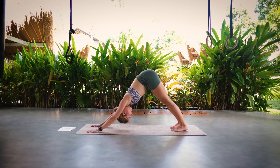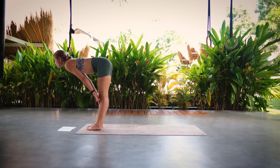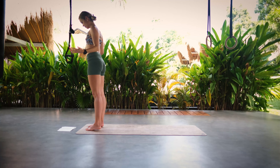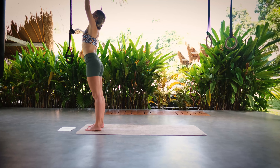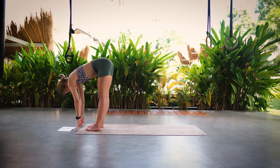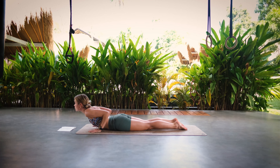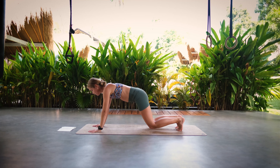Take an inhale here and on the exhale step it to the front — halfway lift, exhale down. Inhale we rise, and exhale we come back to Tadasana. One more time: inhale hands over your head, exhale to lower back down, inhale lift halfway, exhale step it back into plank, lower down Ashtangasana, inhale cobra, and exhale come back into downward facing dog.